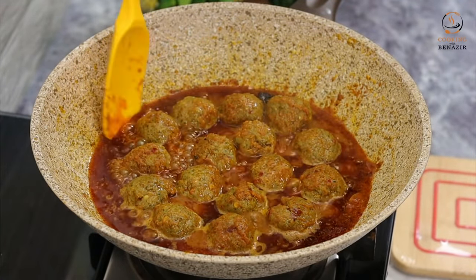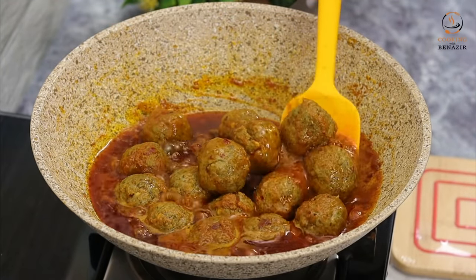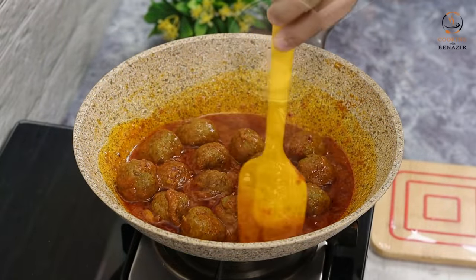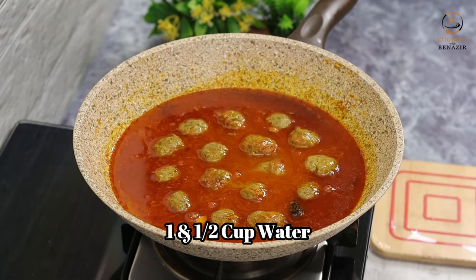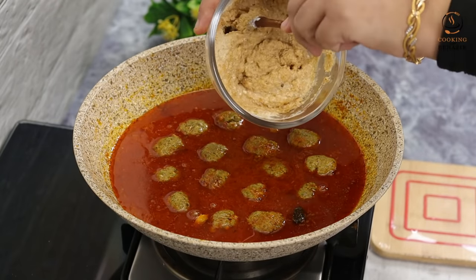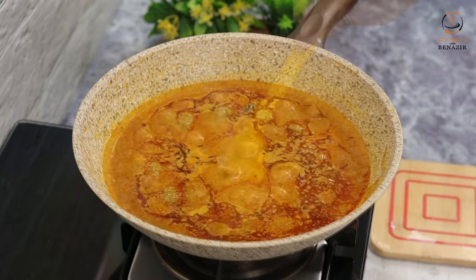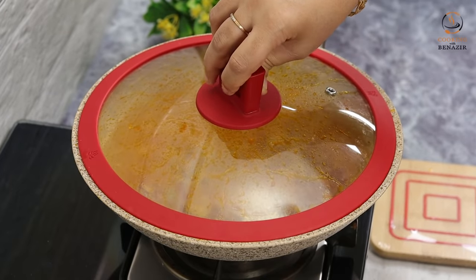Now we can see the gravy with the masala is coming together. The masala is cooked down nicely. We add 1 and a half cups of water — about 350-400 ml. We have prepared the koftas and will add them gently by hand. We keep the flame high first, then after it comes to a boil, reduce to low flame for 10-12 minutes.